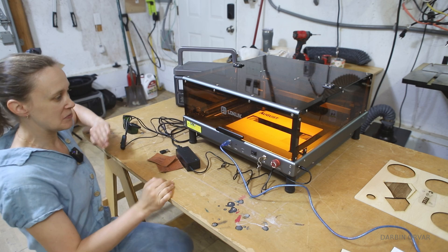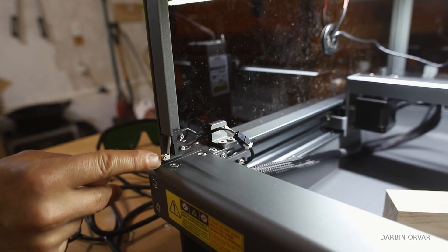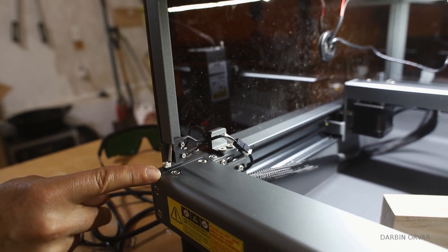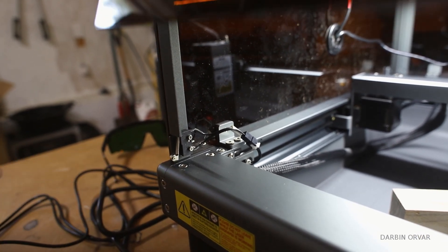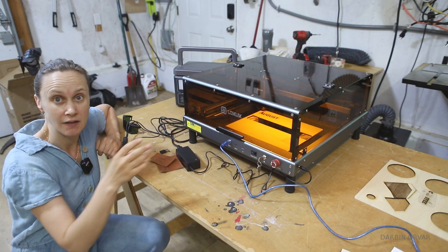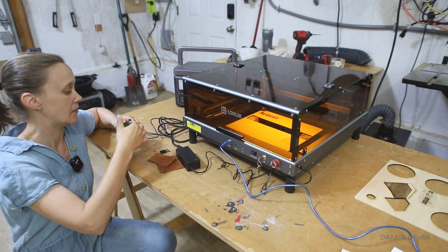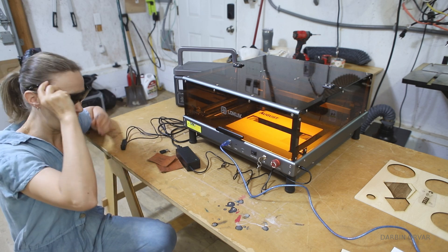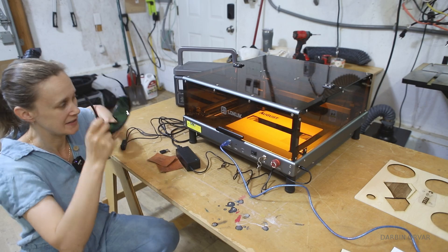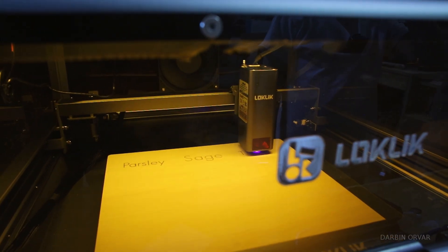In terms of the unit, there are limit switches here, which means that unless the case is closed, the unit won't operate — a nice safety feature. Because of the protective cover, you can operate the machine without wearing glasses. If you have a laser engraver without a cover you have to wear glasses, but this has the protective cover so you don't need to. That's where the limit switches come in.